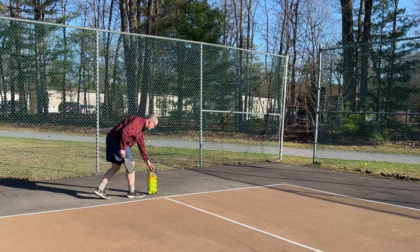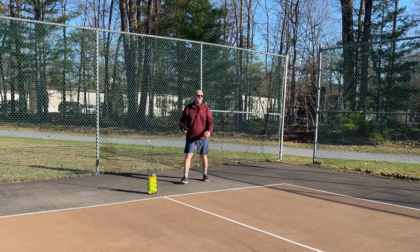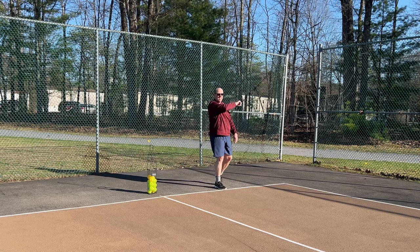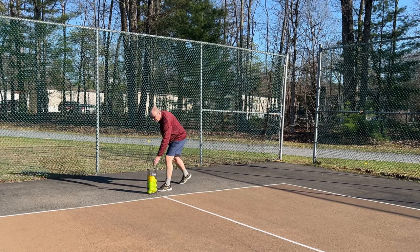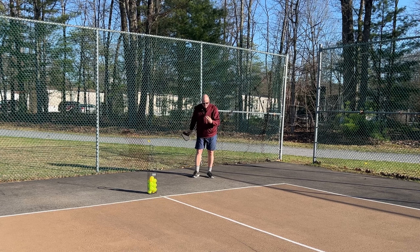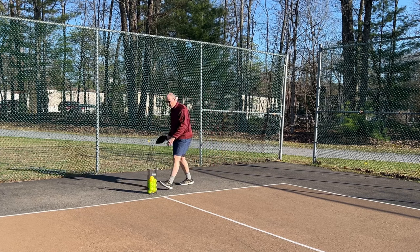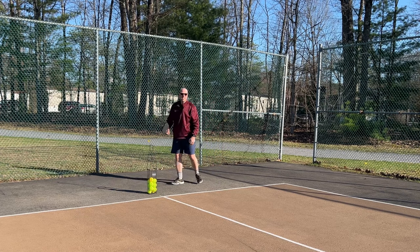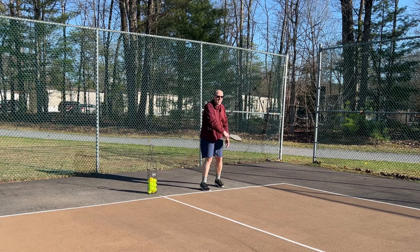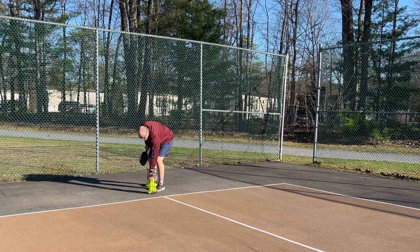Now that one was out. Then I can switch sides and go to the other side here. These are the kind of thicker practice balls that you would get with some pickleball sets, so they're not flying exactly like a ball that I would use when I'm normally playing.